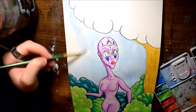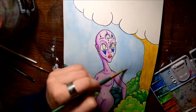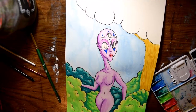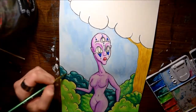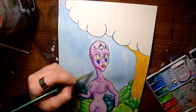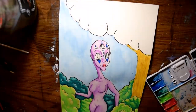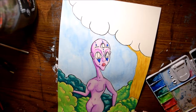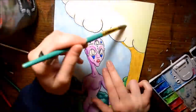I tend to do very intricate line work or patterns. So to kind of pull it back and do just a basic outline, very limited line work, and mostly just have fun playing with the watercolors — it was a really nice change of pace.